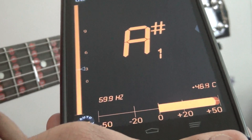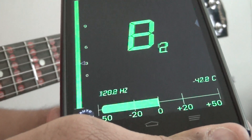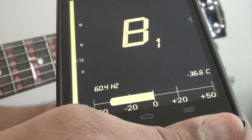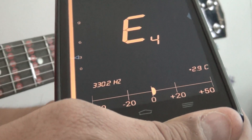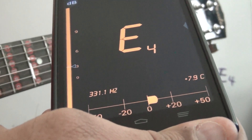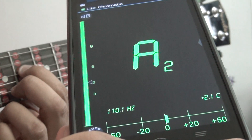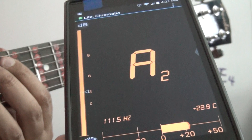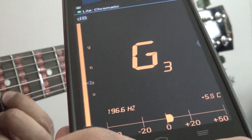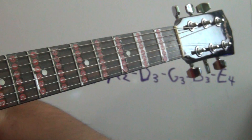Okay, that's the last little string on the bottom, the skinny string — E4. It's almost there, a little bit more so we'll pass the zero point. I think that's good. There you have it: low E good, A2 — still holding — then D3, G3, then B3, and then E4.